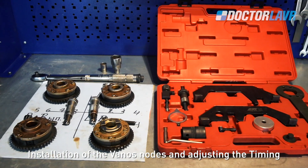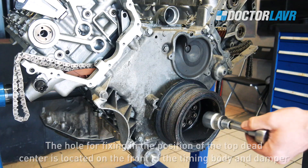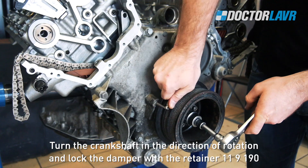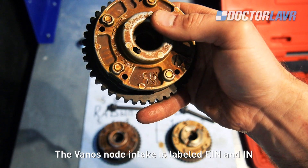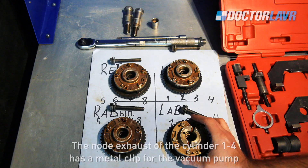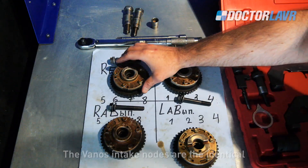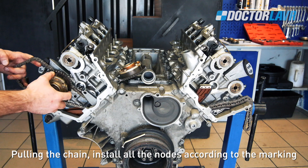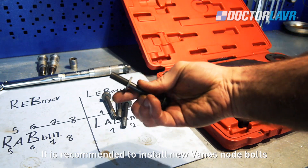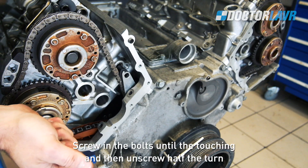Installation of the VANOS nodes and adjusting the timing. The hole for fixing in the position of top dead center is located on the front of the timing body and damper. Turn the crankshaft in the direction of rotation and lock the damper with retainer 11-9-190. The VANOS intake node is labeled EIN and IN; the VANOS exhaust node is marked AUS and EX. The exhaust node for cylinders 1-4 has a metal clip for the vacuum pump. The VANOS intake nodes are identical. Pulling the chain, install all nodes according to the marking.